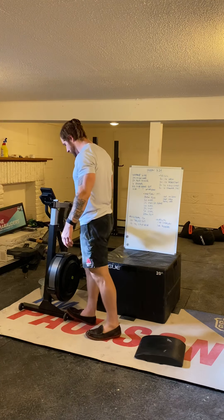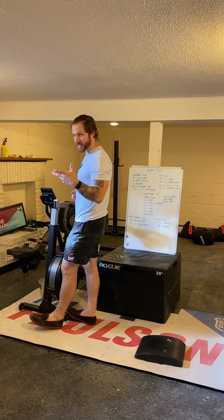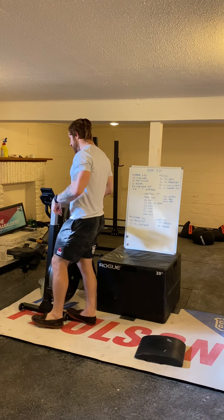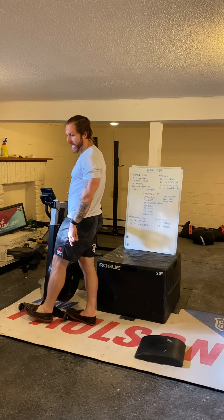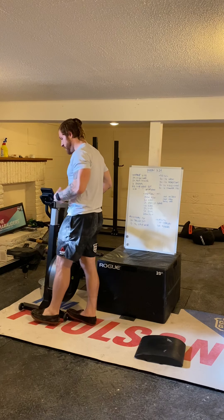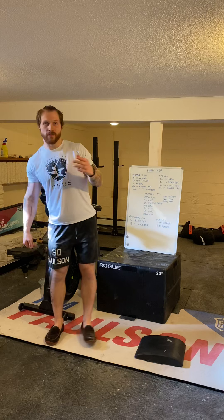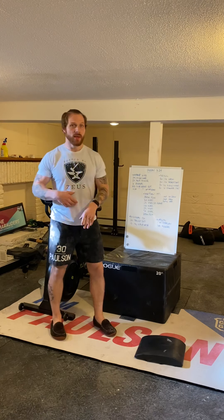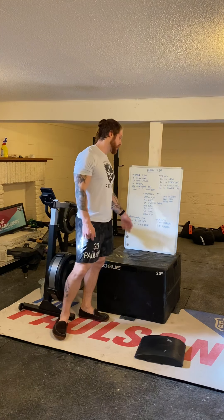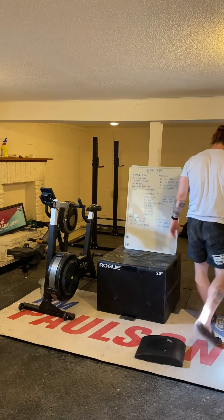Then we're going to do 15 single-leg calf raises. Find a little deficit — a stair is a perfect option. Let the heel drop down to the ground for a nice stretch in the calf, then press all the way up to full extension of the ankle as high as you can. Fifteen reps per side, three sets.